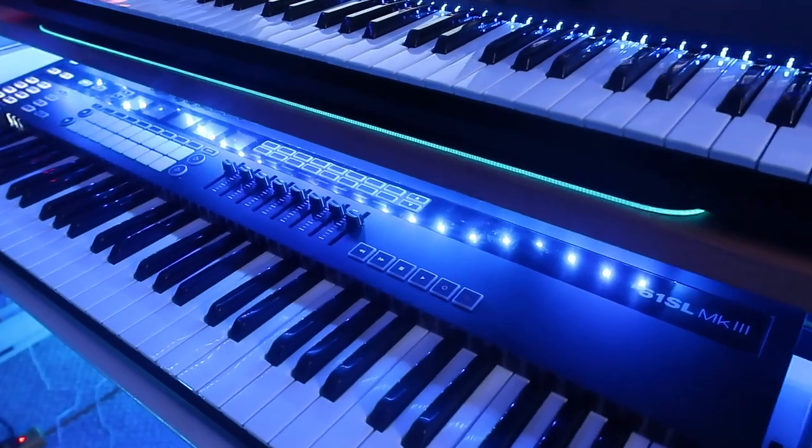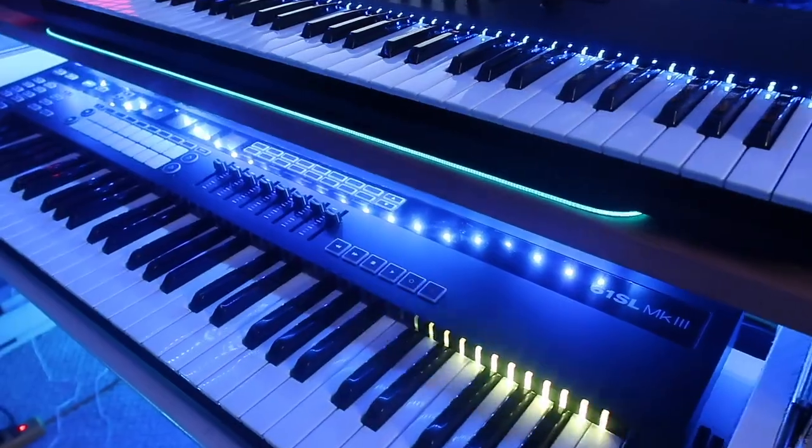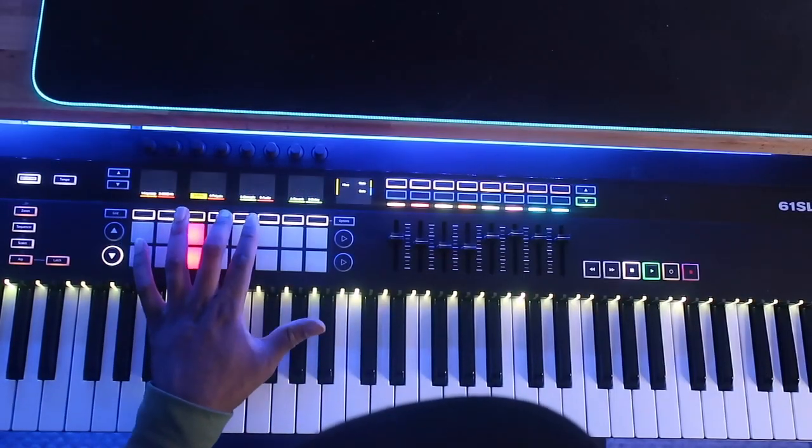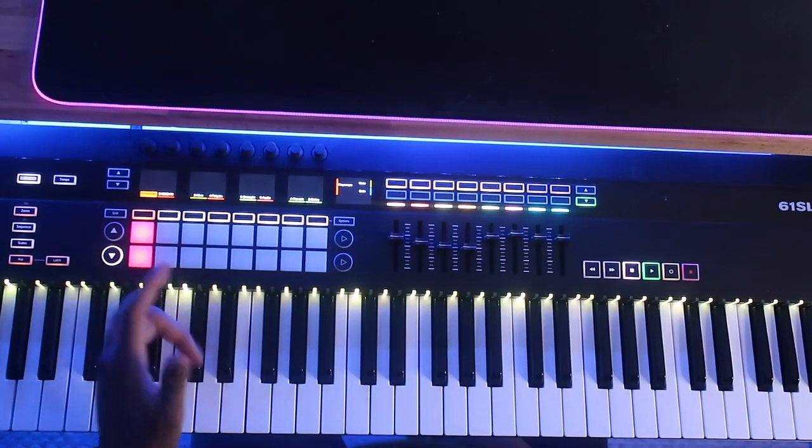Up next we have the Novation SL61 MK3. This keyboard is fairly new to me — I've had it about six months. It retails for about $900. I needed the extra octave since 49 keys wasn't cutting it anymore, and although the Arturia KeyLab 49 is semi-weighted, I didn't feel like it was a true semi-weight. This integrates extremely well with Ableton, and you're also able to hook up hardware synths. You can easily navigate from channel to channel using the buttons above the drum pad or the track buttons.